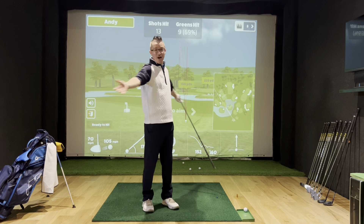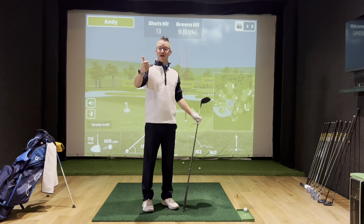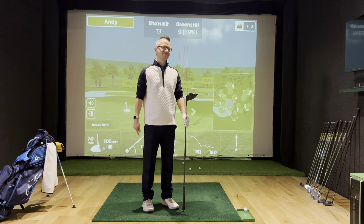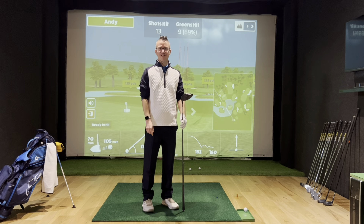I got nine out of thirteen, and the sand wedge and the lob wedge were well close to getting the green. It was a bit of fun — you might as well do it when you get to the driving range next.